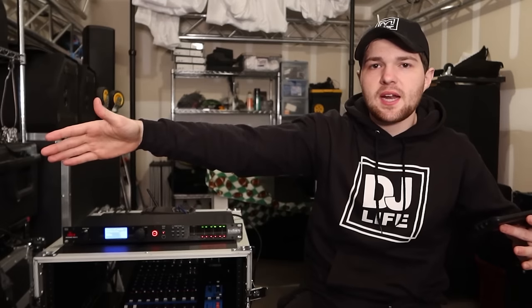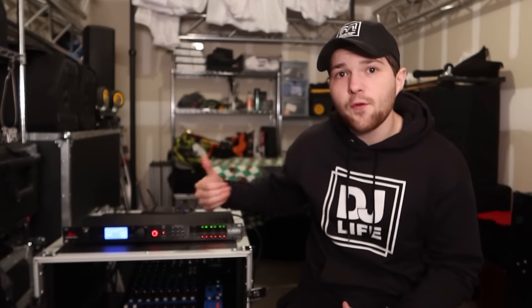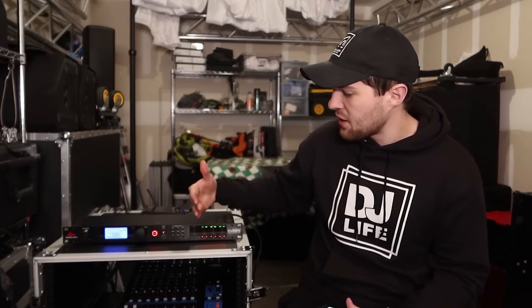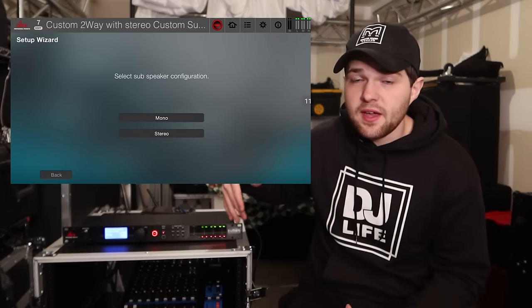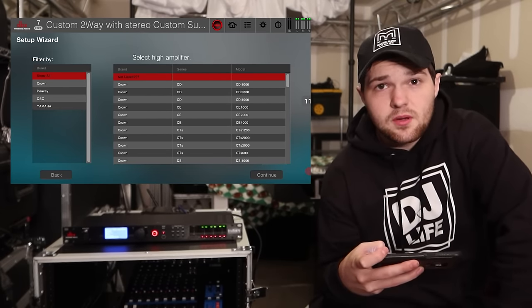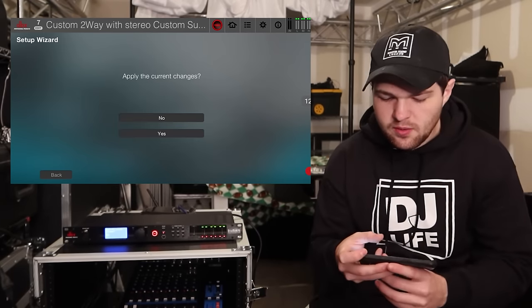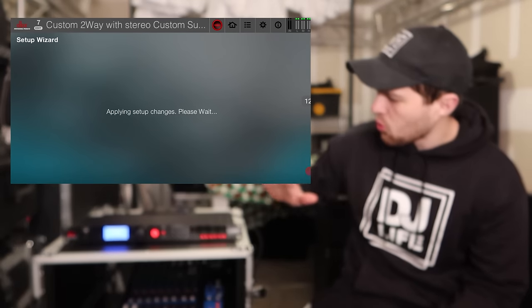For sub configuration, if your setup has one sub — a dual 18 or single 18 — click 'Mono' so you only run one XLR cable from the Drive Rack. Even if you're running multiple subs, I set it to mono and link them together. But if you're running subs on the left and right sides of your setup, set it to 'Stereo.' To continue with the three full range outputs theme, we click 'Stereo.' For amplifiers, click 'Not Listed' for mid amp and low amp, then confirm 'Yes' to apply the changes.